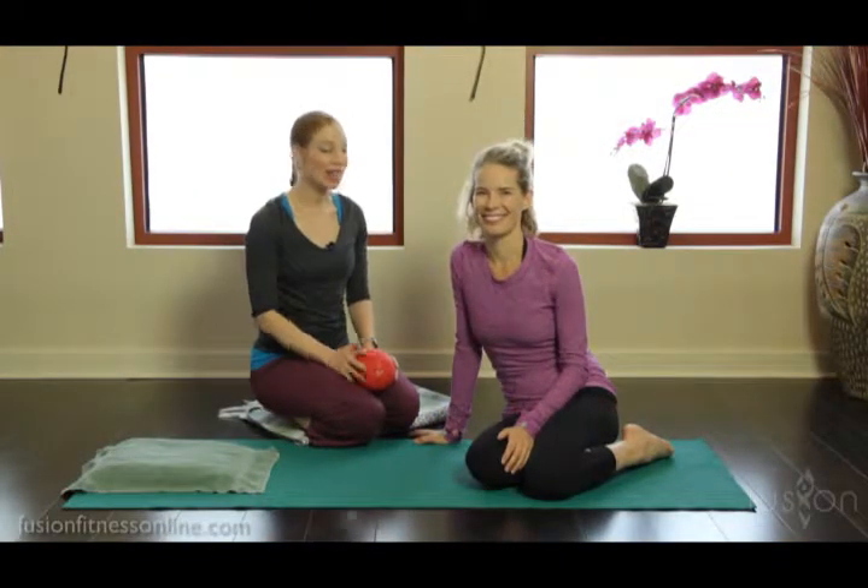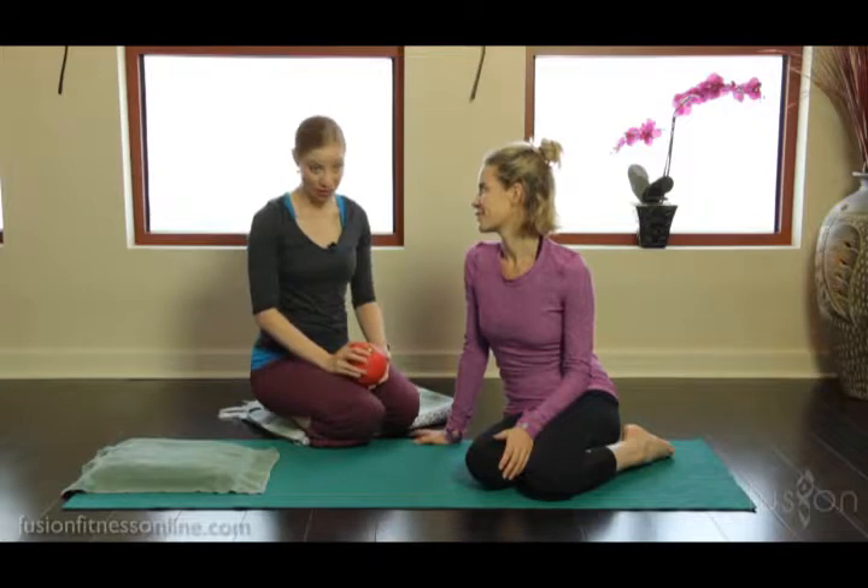Hi there. Casey and Jen here with another Fusion video. Today we're going to be talking about some creative ways to cue the mat work, and we're going to be looking at leg circles.